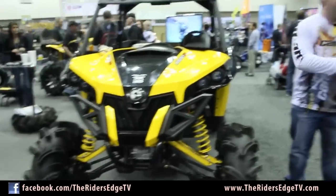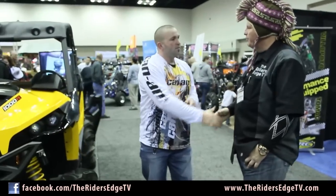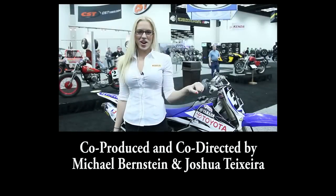Dakota, we appreciate your time. Thank you so very much. Good luck with your racing career. Thank you for watching Rider's Edge TV.